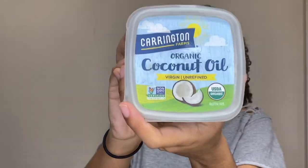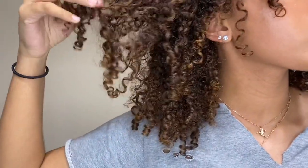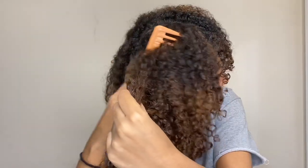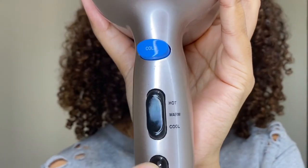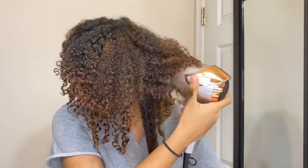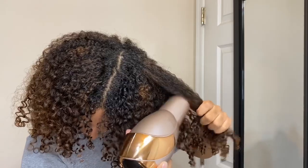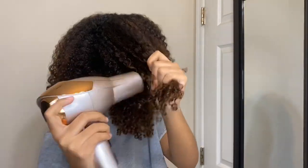My hair has been air drying for a few hours now and I'm just taking some coconut oil and breaking apart the curls a little bit. Now I'm taking a wide tooth comb and picking out my roots. Then I'm taking my blow dryer on warm and low and stretching out my roots with it, because this creates volume and also shows the length a little more.